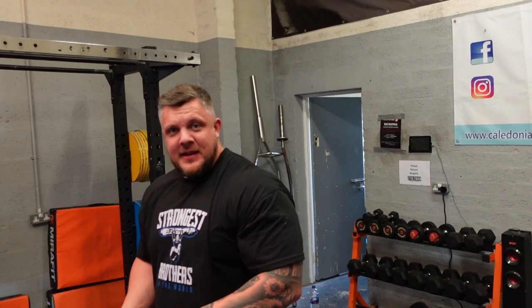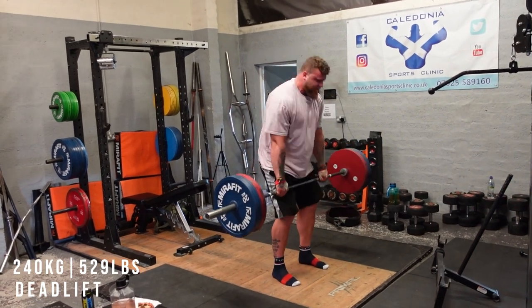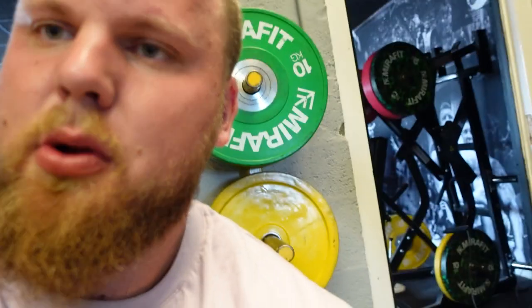Do you want to be a golfer or do you want to stick to strongman? Strongman. Right guys, so we are up to 280 kilograms deadlift. Let's do it.